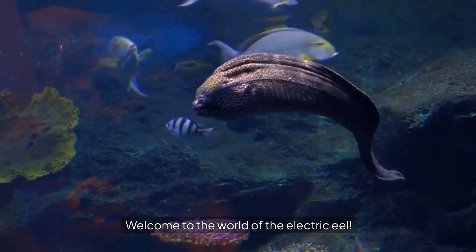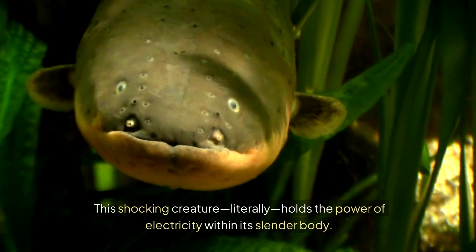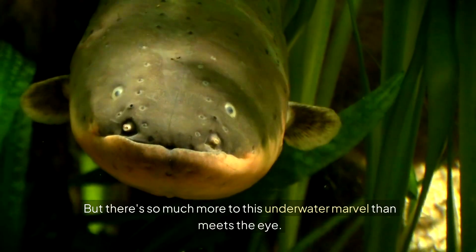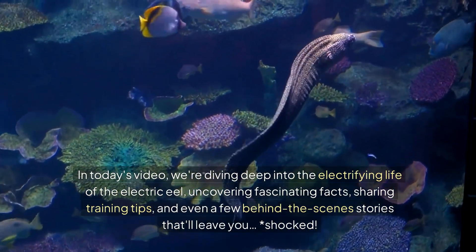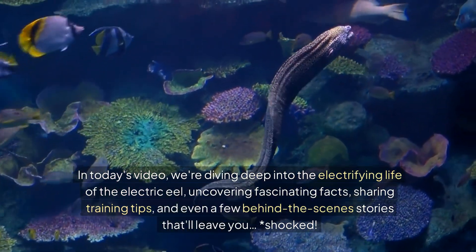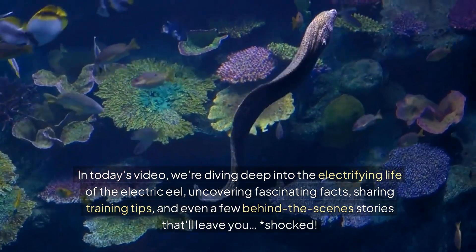Welcome to the world of the Electric Eel. This shocking creature — literally — holds the power of electricity within its slender body. But there's so much more to this underwater marvel than meets the eye. In today's video, we're diving deep into the electrifying life of the Electric Eel, uncovering fascinating facts, sharing training tips, and even a few behind-the-scenes stories that'll leave you shocked.